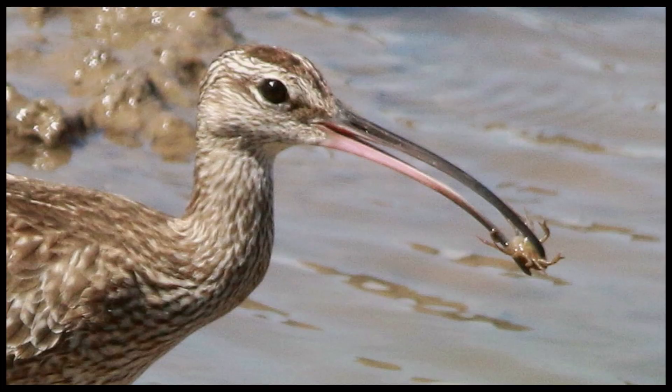They help to detect prey in the soil by their vibrations, even from a few centimeters away from the bill tip.